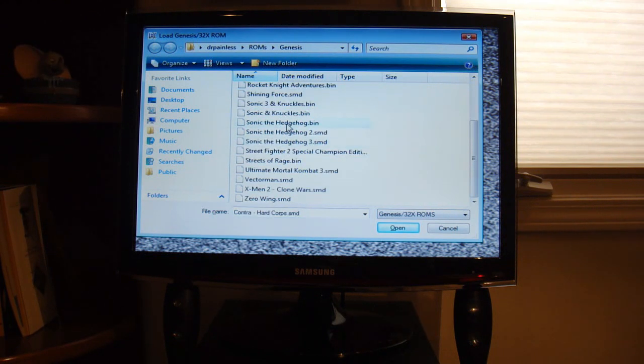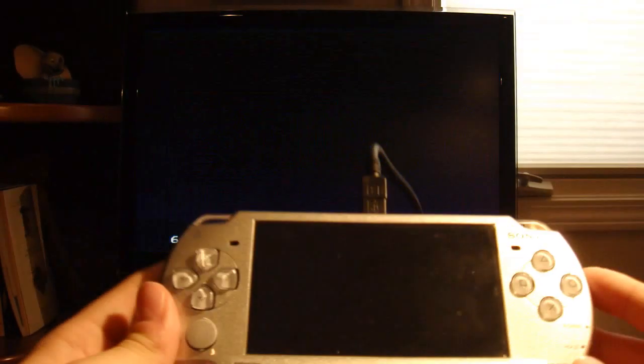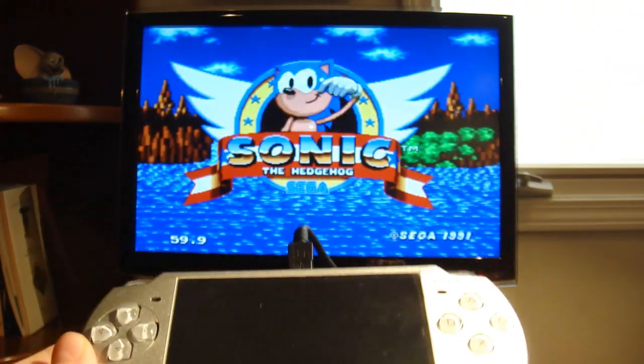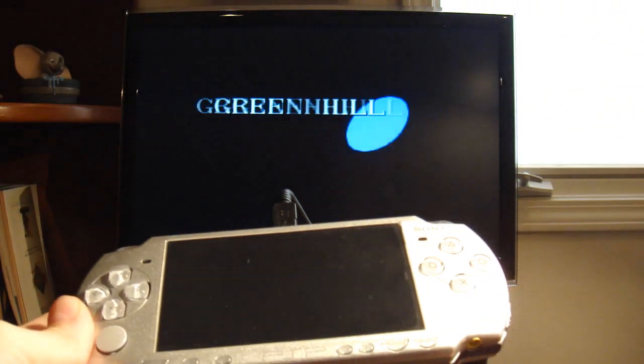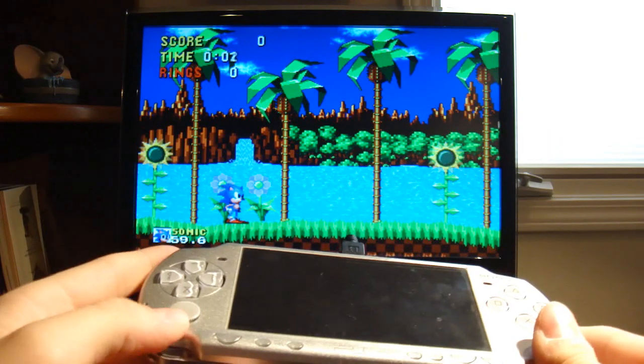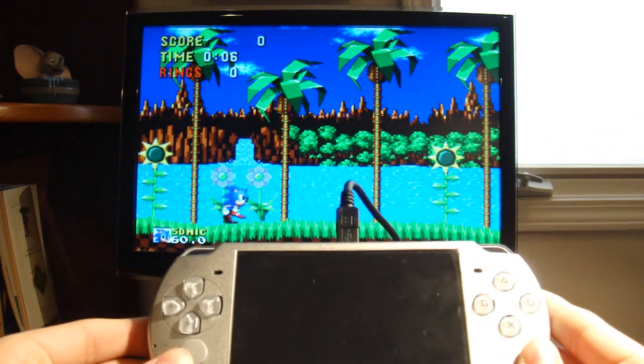I'll do a classic — Sonic the Hedgehog. Okay, watch. This is the start button. It'll work. Perfect. So I set it for my Joypad. You can set it for this too, but it is on my Joypad right now.